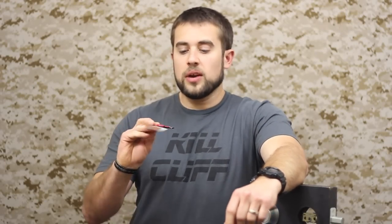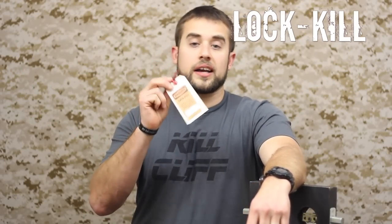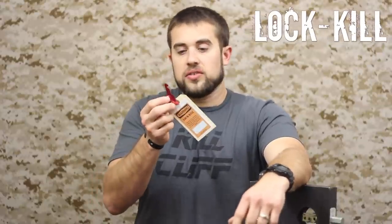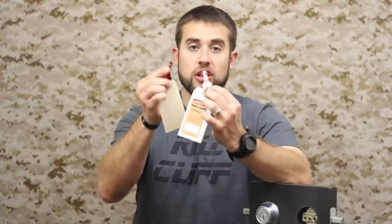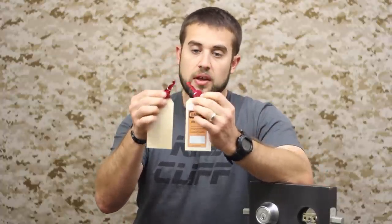Hey guys, welcome to ITS Tab School. Today we're going to be taking a look at a device called Lock Kill. What Lock Kill is, is essentially a key blank that you can insert into a lock — primarily a Kwikset or a Schlage. They make two different types of blanks, and what it does is permanently disables the lock.